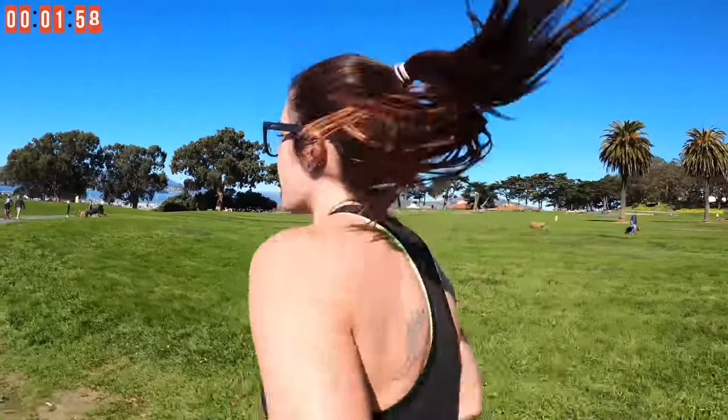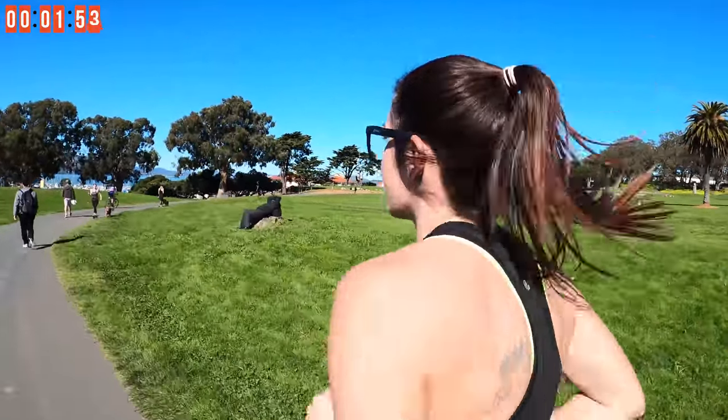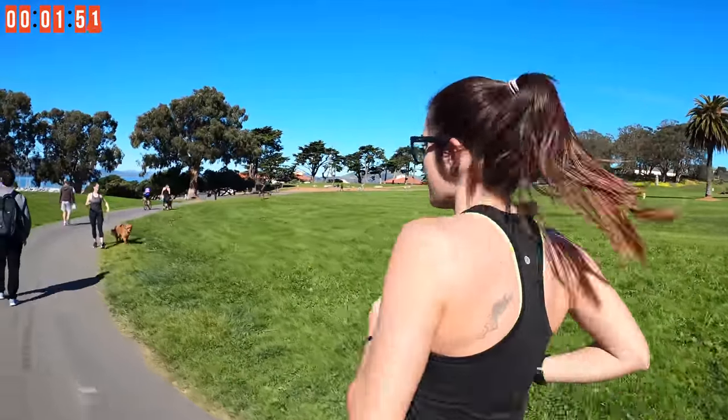Brush yourself off — we got a two minute run right here. Trying to keep that same pace that we just held. We got this! Extra motivation from Nate behind the camera — he's doing this too.